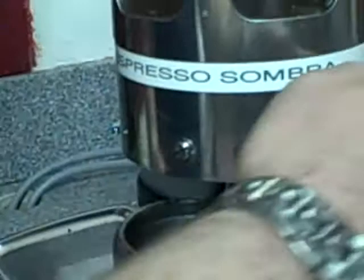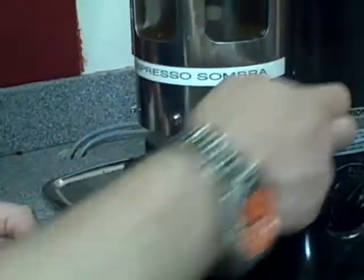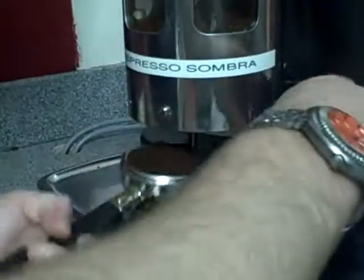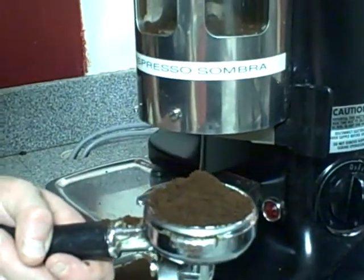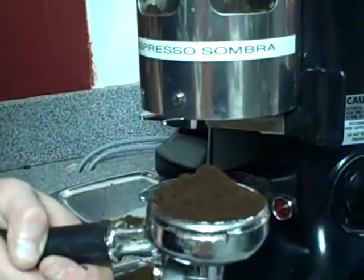Then turn on your grinder and begin to pull the dosing handle repeatedly, turning the portafilter until you're approximately a quarter inch above the top of the basket with the mound of espresso. At this point, you've ground and dosed.